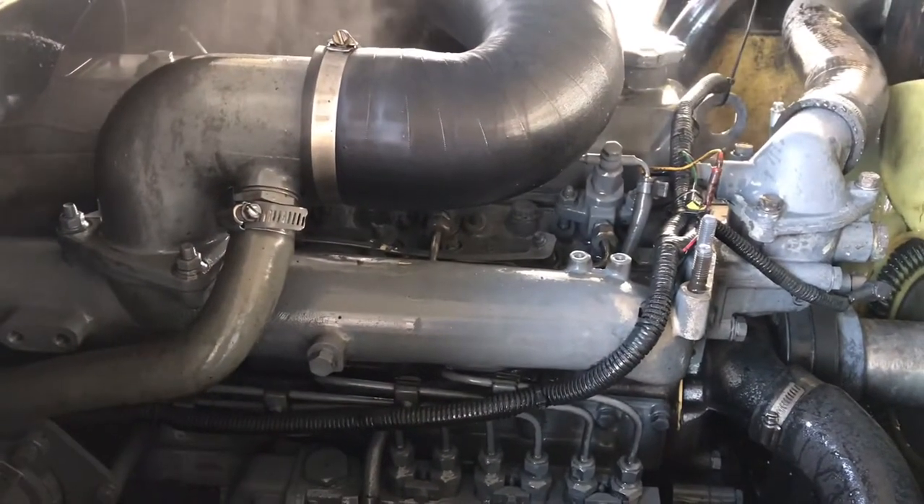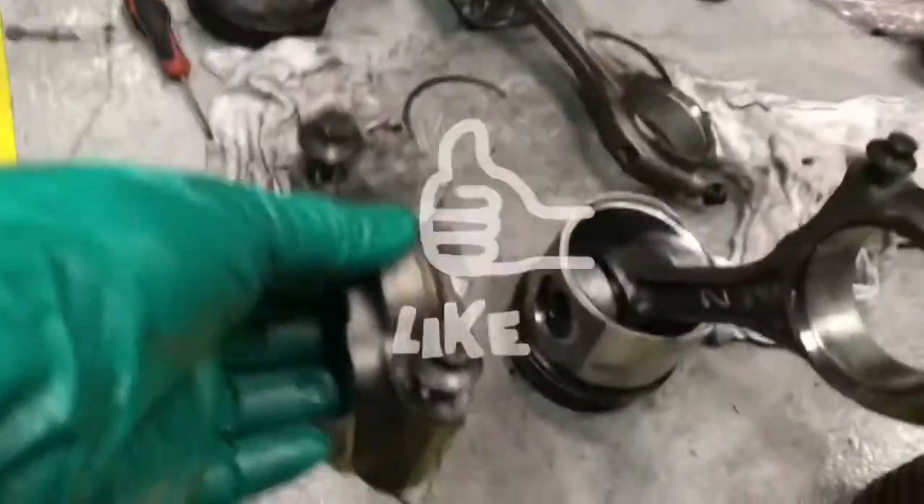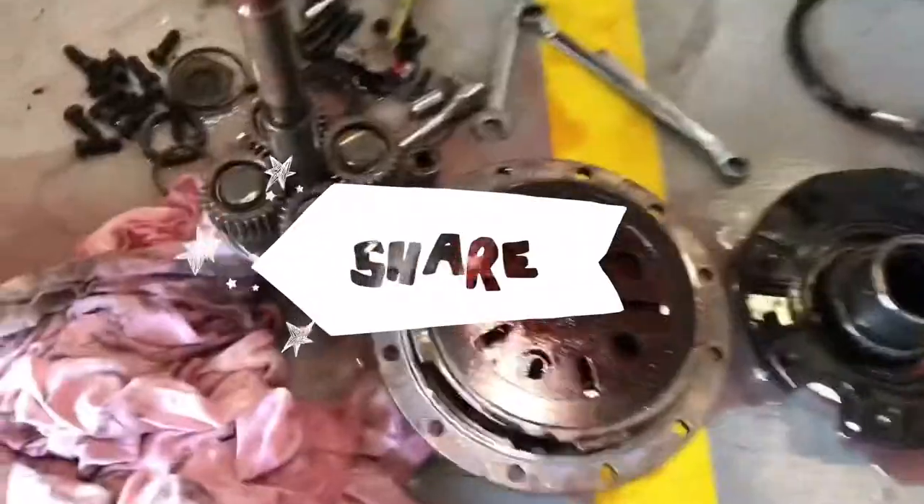Ito yung makina nya. Para sa mga hindi pa nakasubscribe, click nyo lang, pati yung notification. Like nyo na rin, comment below, and share nyo na rin.